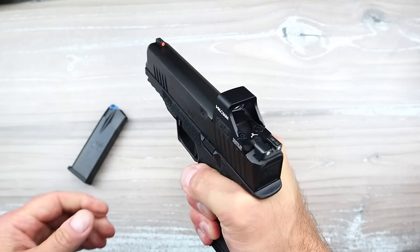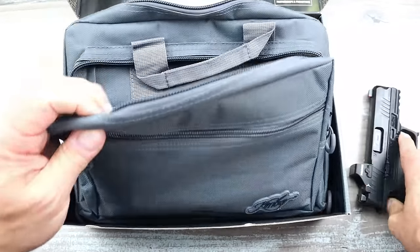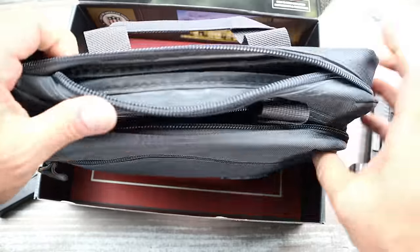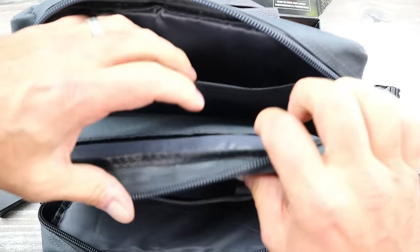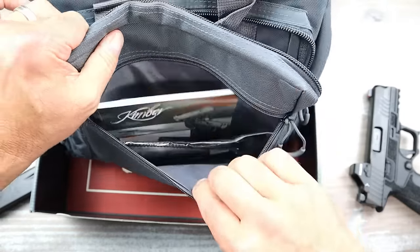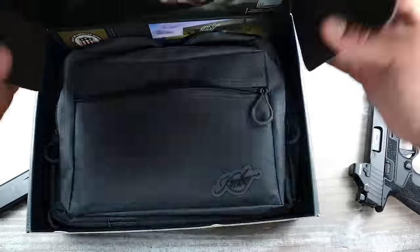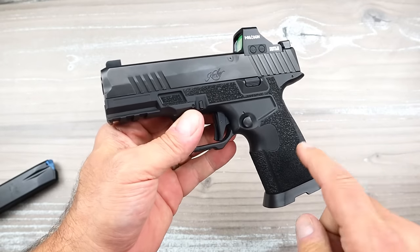Very nice overall feel. It does have a flared magwell — you could remove it, but I like it. It serves as a sort of base. Let me show you what's in the case. It comes in a cardboard box with a nylon Kimber case, a chamber flag, an additional magazine, paperwork, a lock, and the additional backstraps — four in total.